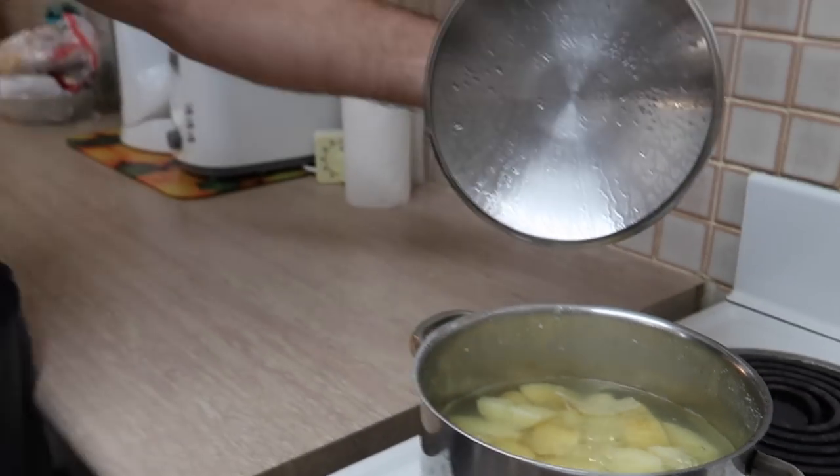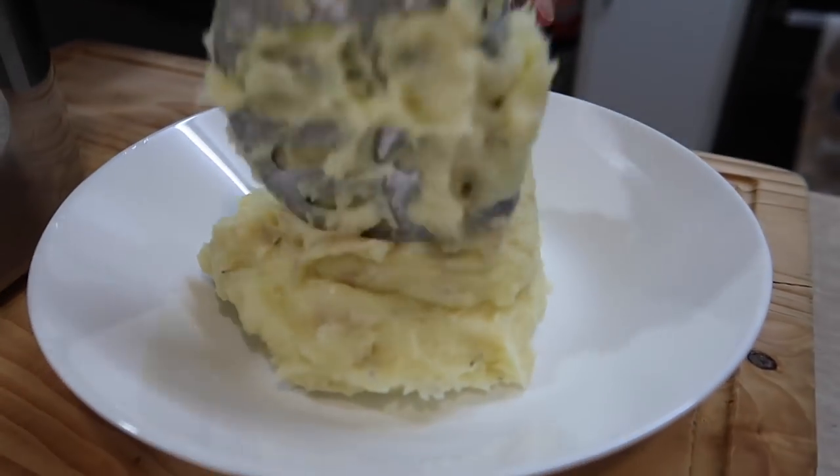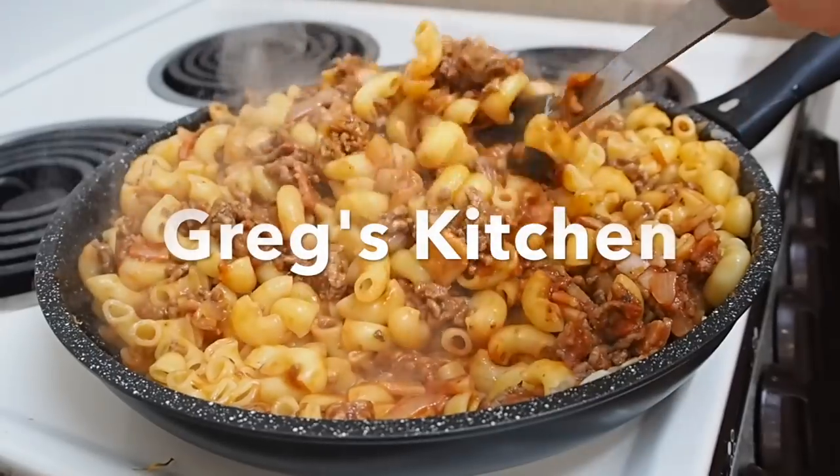Hey everyone, Greg here. Check what I've got on the stove right down here — potatoes! Do you know why I'm boiling potatoes? Because I'm gonna make a delicious rosemary, garlic, and parmesan cheese mashed potato. I'm gonna serve it with my dinner tonight. Can't wait to make it — let's start cooking. Well, it's already started cooking, let's start finishing. This is Greg's Kitchen.